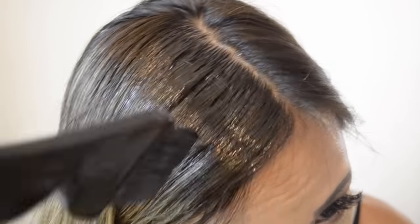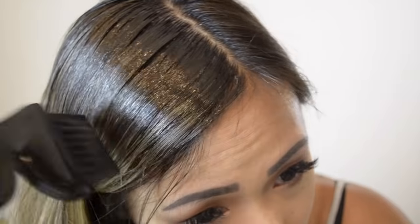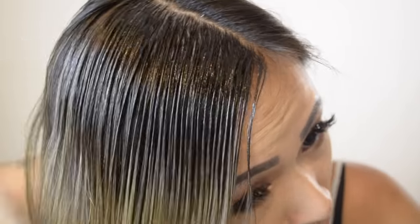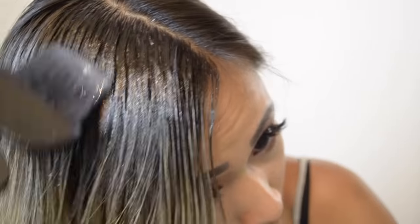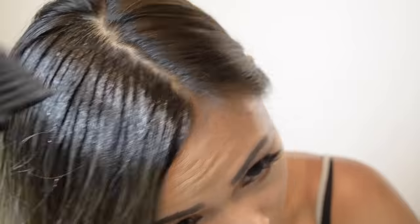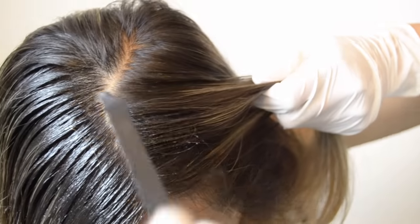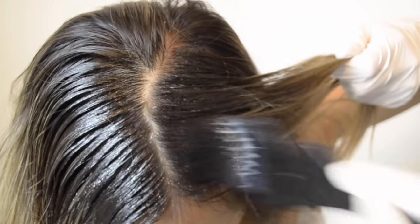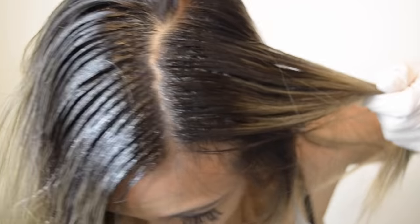I'm applying the product to my roots and bringing it down. You can bring it down however you want, but I'm going to take about two to three inches. Then with the comb, you want to brush the color down so it blends in more seamlessly. Just repeat the steps all over your head — apply more to your roots, bring it down as far as you want. Make sure you go over the part where it was growing out and blend that in, then take the comb and brush it out.